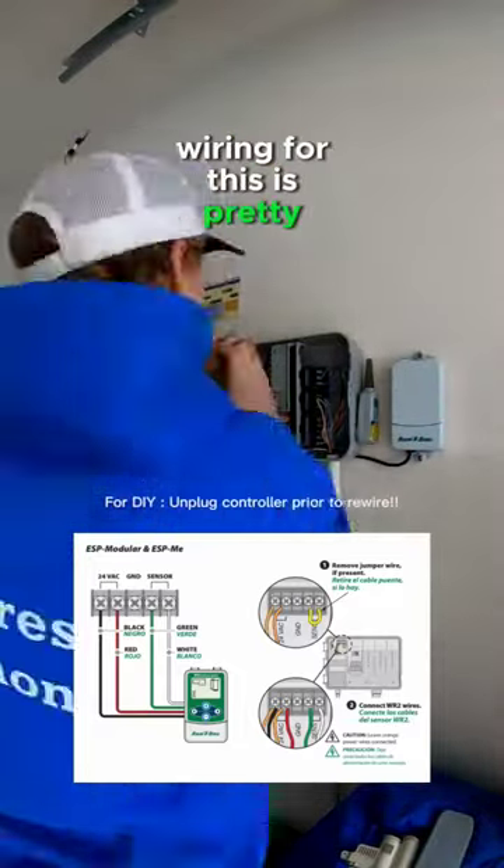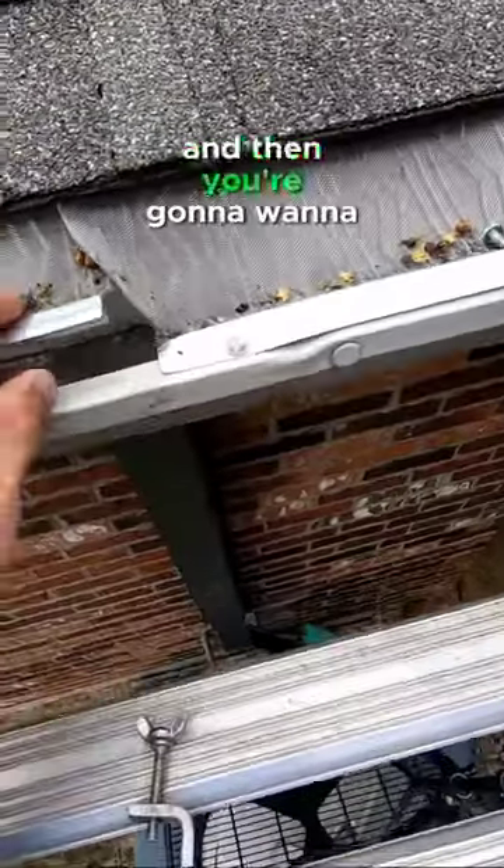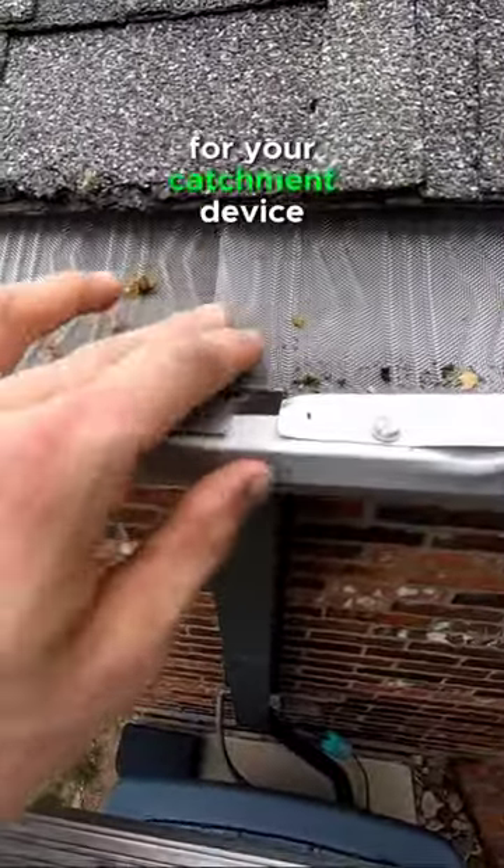Wiring for this is pretty simple. Red and black are going to go to the power. Green and white are going to go to your sensor ports. And then you're going to want to pick a good location for your catchment device.